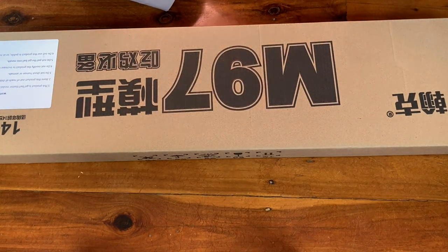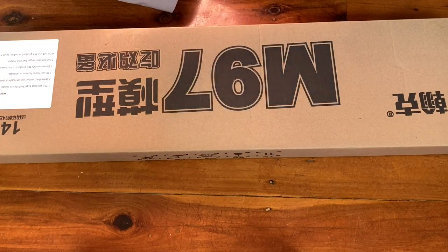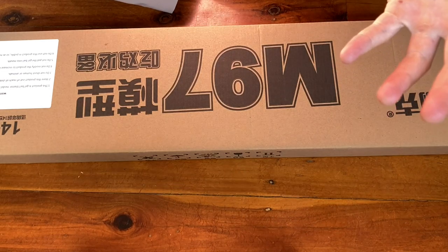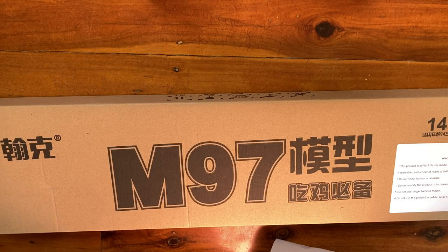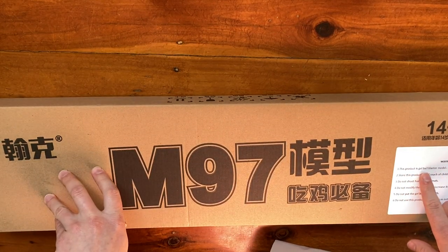Hello guys, welcome back to today's YouTube video. Taking a look at a gel ball blaster today, and it is an M97 shotgun — at least that's what they call it. Whether that is exactly accurate I'm not sure, as sometimes with toy guns they call it one thing and it's not always the exact same thing. But M97 — we're going to run with that.